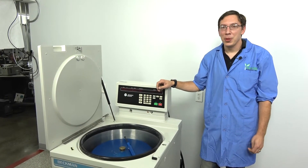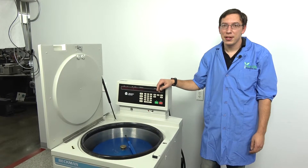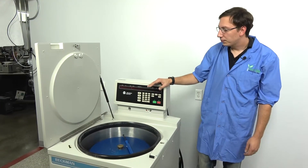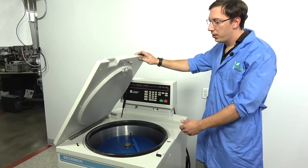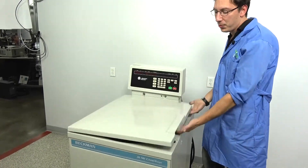Hi, my name is Bart. I'm from New Life Scientific and today we wanted to show you how to replace the springs on your J-series Beckman centrifuge. People oftentimes don't realize it, but your door can become very loose and this is a hazard to someone's hands.